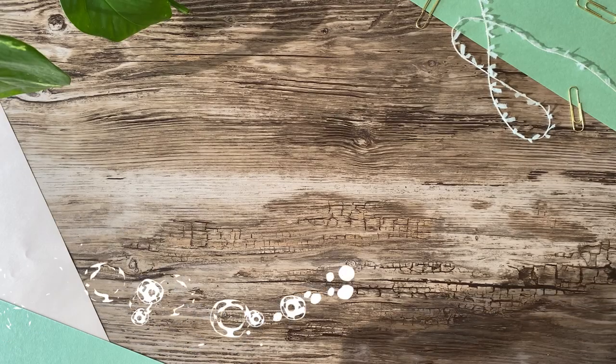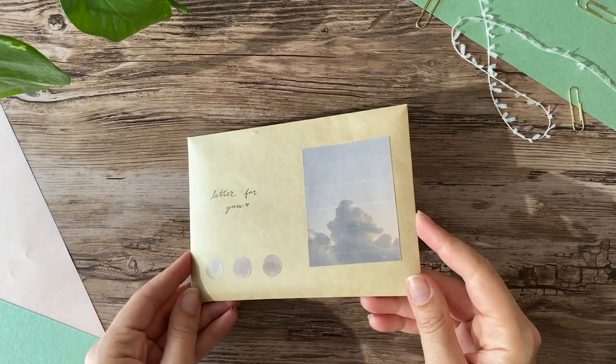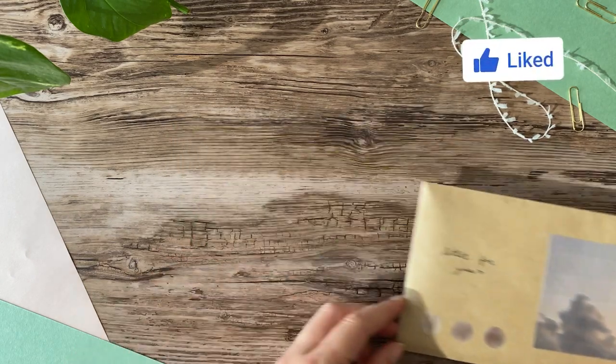Hello friends, this is Hedda. Today I have a super cute pen pal video for you guys, which I'm going to send to my friend Son.